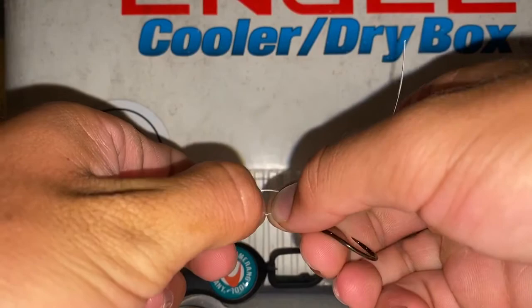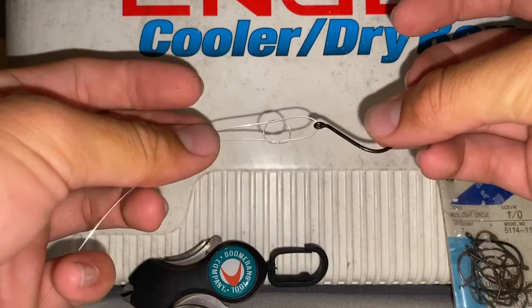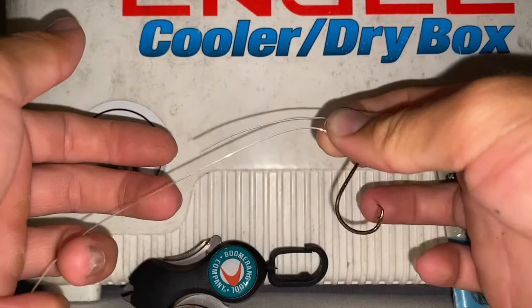The square knot is up the line of the hook. We're going to take our tag end and run it back through this loop. So here's what we have now: we have the hook, we have our loop, and we have our tag end through that loop. Then you're going to pinch this whole assembly in one hand between your pointer finger and your thumb.